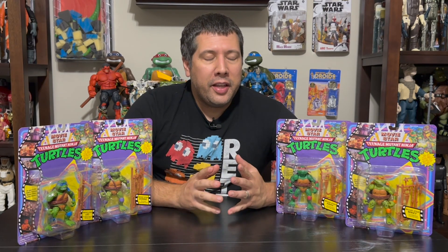Hey, and welcome back for some more Turtle Talk. We'll be taking a look at some of the Movie Star Turtles this week, which are launching right now. Our review is brought to you by Playmates Toys today, who sponsored us by providing some of these Movie Star Turtles.